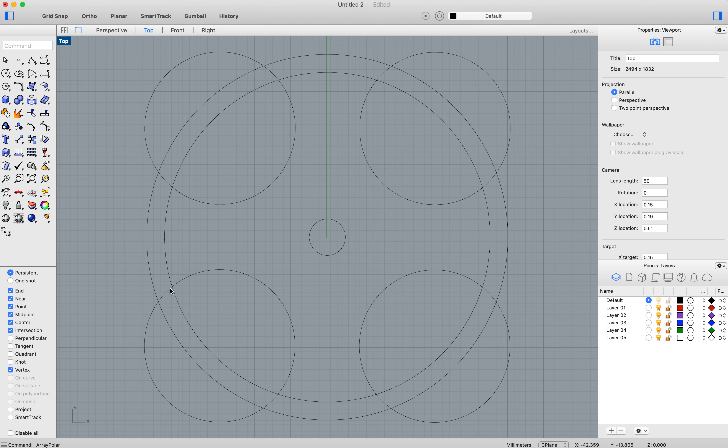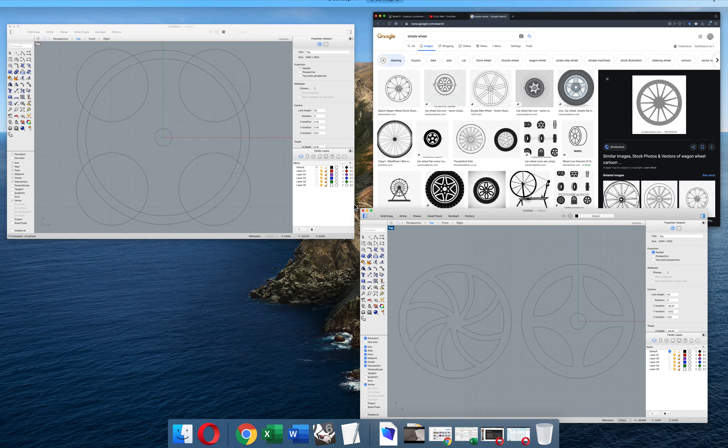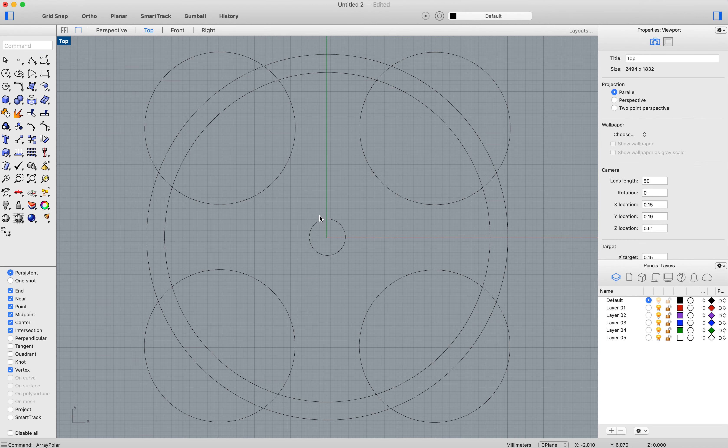We've basically got our wheel now. All we have to do is make some cuts in here. If we look at this one, you can see the circle is cut off around here and cut through here. We're going to use a command called split to do that. Split is here — or you can just write 'split'.